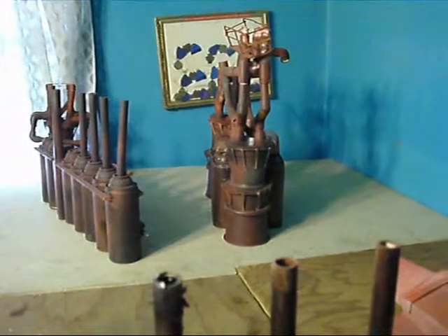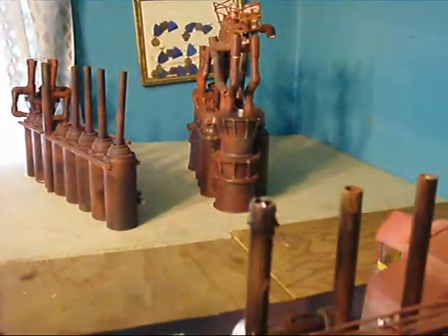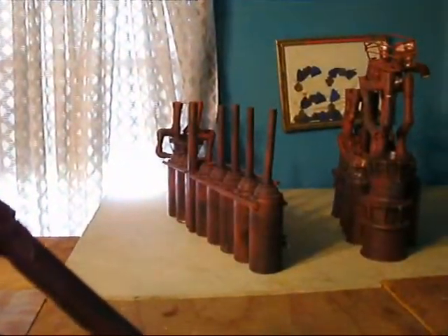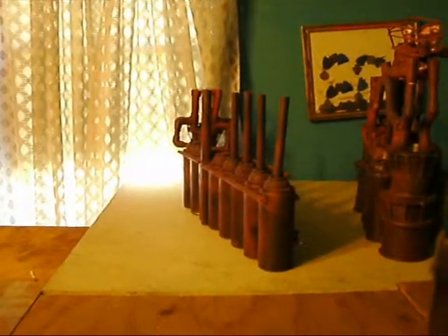US Steel has the Edgar Thompson works, which has the two remaining blast furnaces — that's over there in the Pittsburgh area. Over here is the Lydia furnace, which is the Jeanette furnace, Youngstown Sheet and Tube, and that was in Youngstown, Ohio.